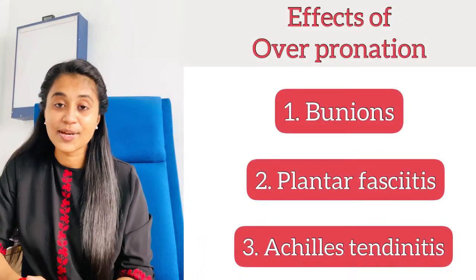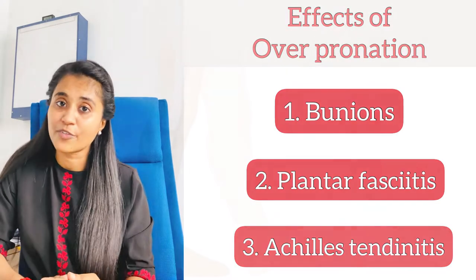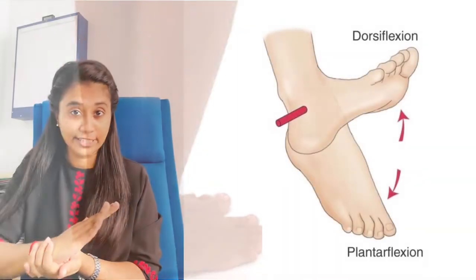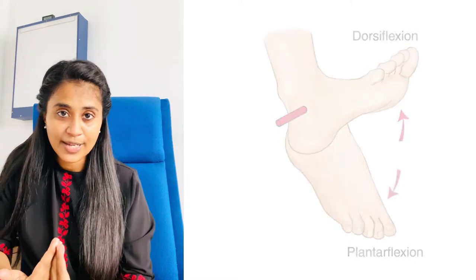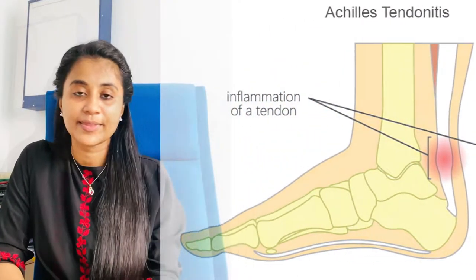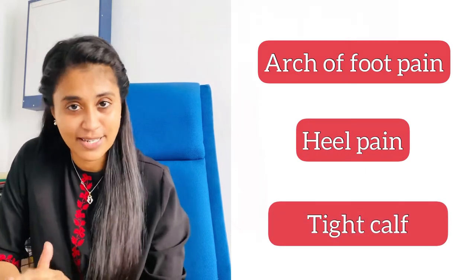Achilles tendinitis is another effect — it is the tendinitis of the Achilles tendon at the back of your heel. When you have a flat foot with over-pronation, the ankle joint dorsiflexes, meaning the toes lift up. In this position, the Achilles tendon and calf muscles are over-lengthened, gradually becoming overloaded and leading to Achilles tendinopathy or tendonitis. This can all cause arch pain, heel pain, and tight, stiff calf muscles.